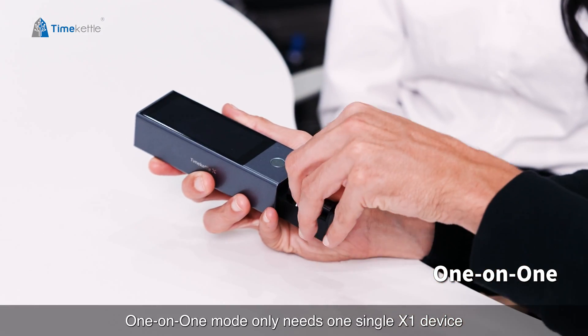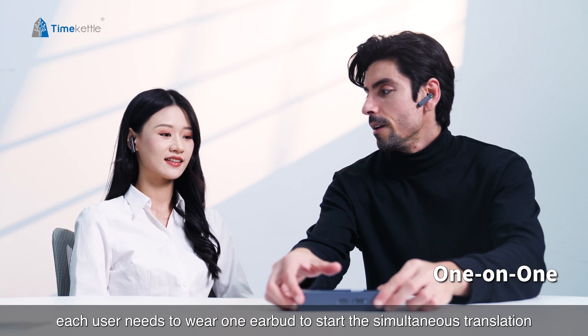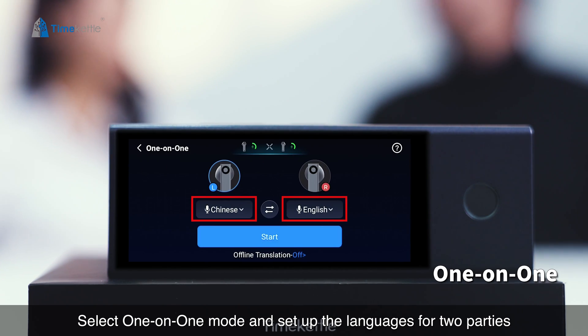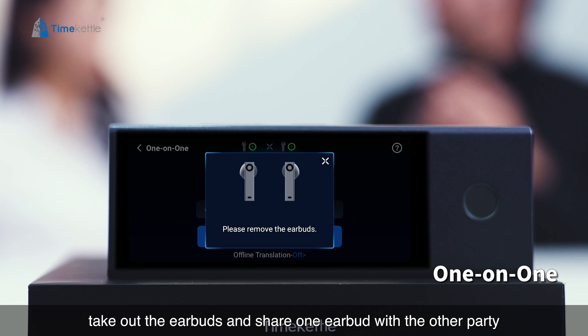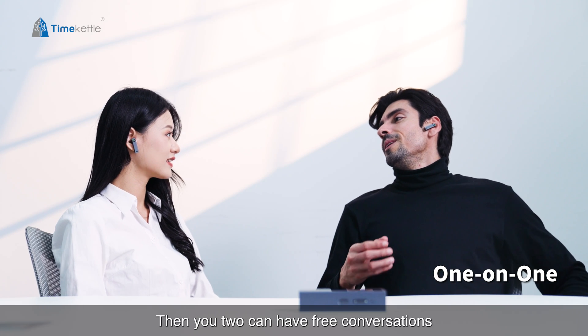One-on-one mode only needs one single X1 device. Each user needs to wear one earbud to start simultaneous translation. Select one-on-one mode and set up the languages for both parties, then take out the earbuds and share one earbud with the other party so you two can have free conversations.